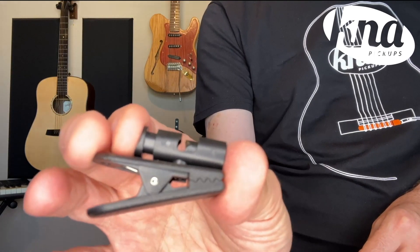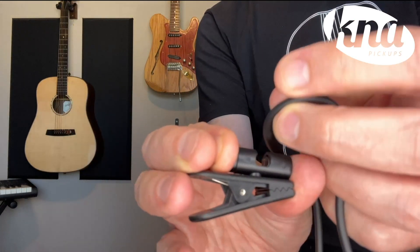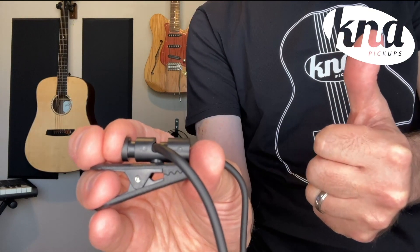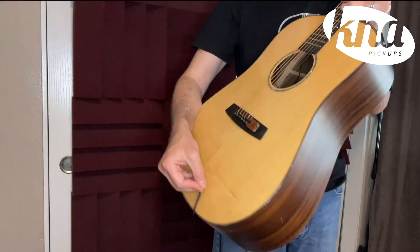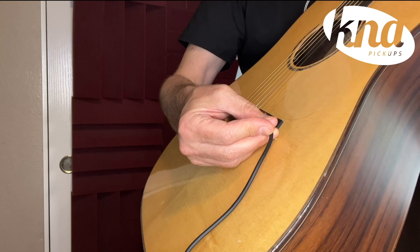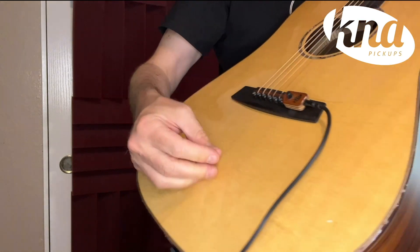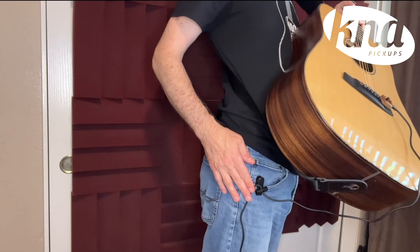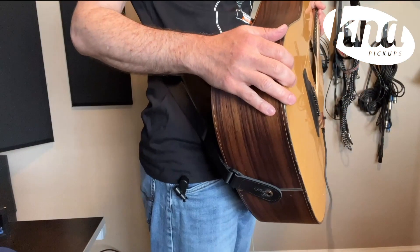Next, grab the safety clip, press the top button to open it, insert your instrument cable, and release the button on the clip. Insert the eighth-inch end of the cable into the pickup, and attach the clip to your belt or belt loop. The jumper cable and safety clip will protect your pickup from accidental damage caused by the cable pulling on the head of the pickup.